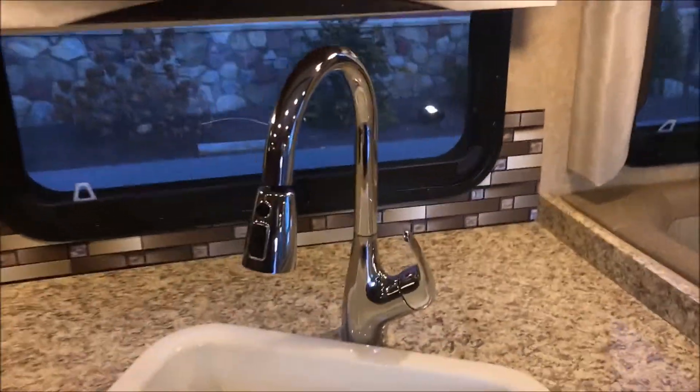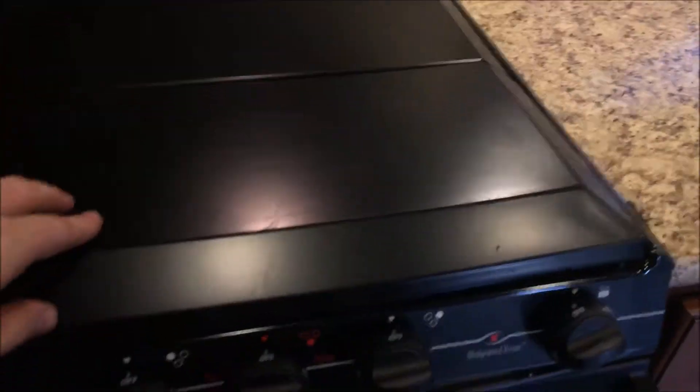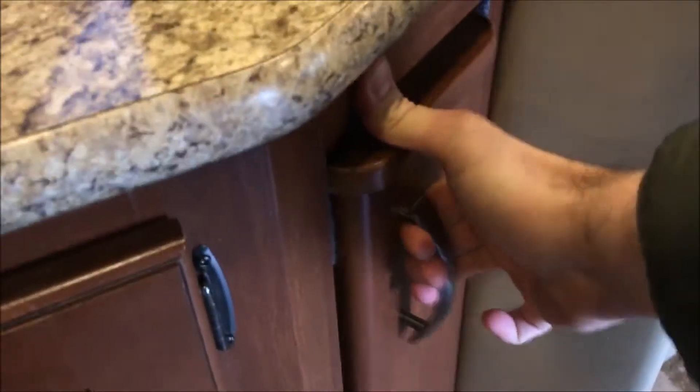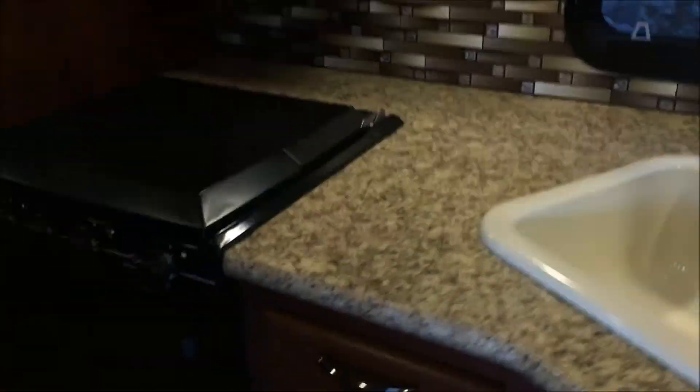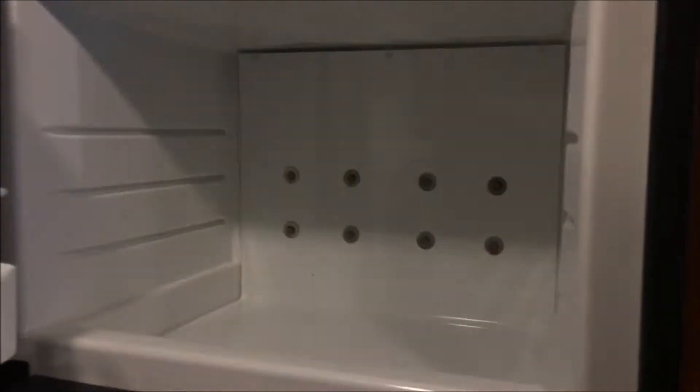Now we'll move to the kitchen. We've got the sink with a retractable faucet, good lighting, a three-burner stove, the oven, and microwave. Nice little spice rack on the side. Good storage — nice cabinets, a little sink holder there, nice metal runners on the drawers, good countertop. Got the freezer and refrigerator.